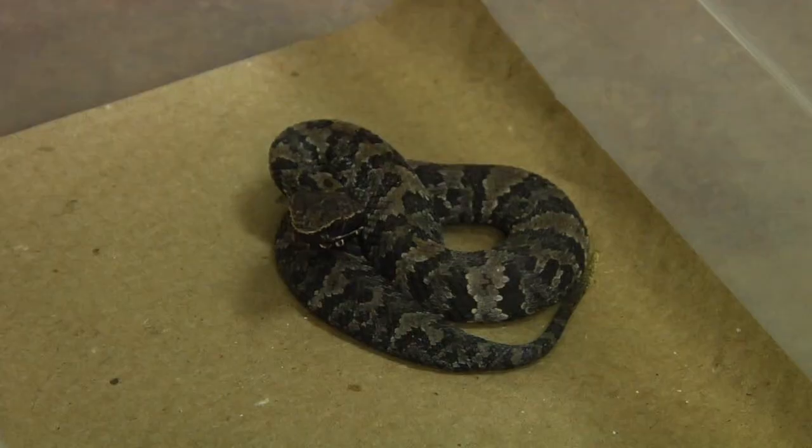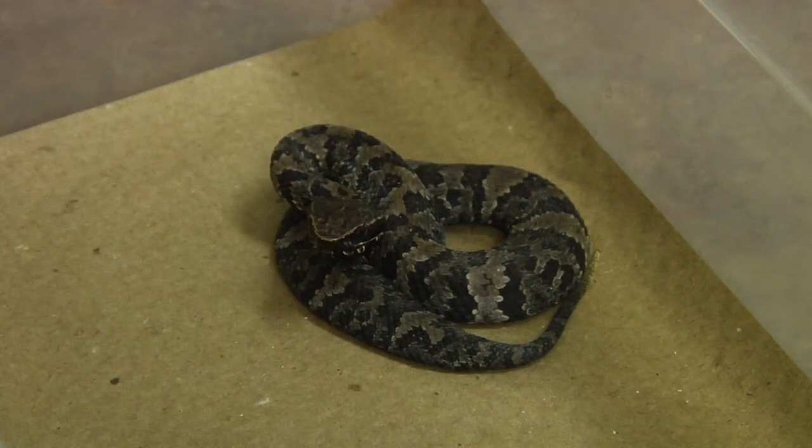But a lot of the snake babies look exactly like the adults — like rattlesnakes, coral snakes, bull snakes, garter snakes — they all look just like their adult counterparts. So this is how we can identify baby snakes.